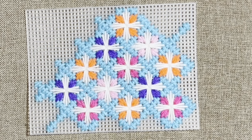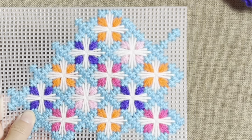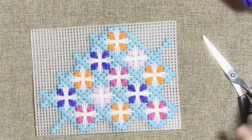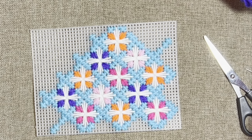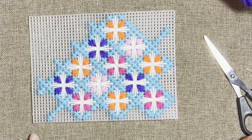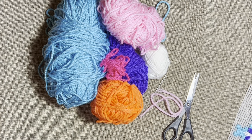Hello my friends, welcome back to my channel — it's been a while since my last video. I came back with a new design. We will need about six colors of yarn, plastic canvas, scissors, and a needle. You can choose any color you'd like for this project.